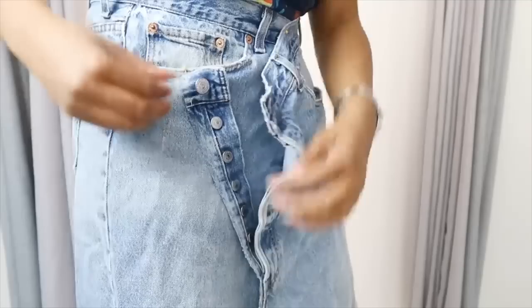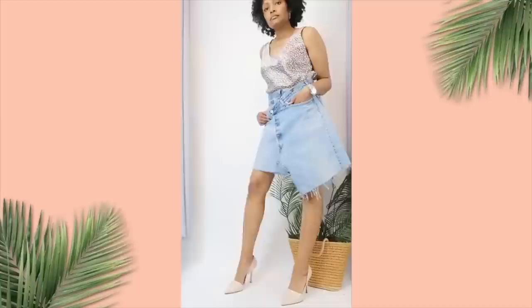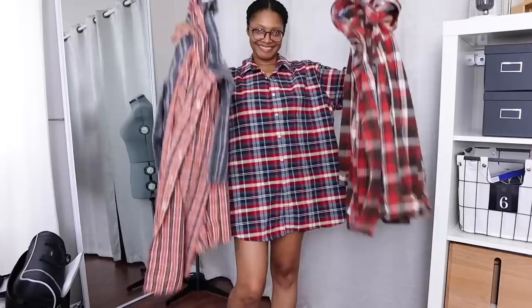The crossover skirt — even though the tutorial is from a couple years ago when it first came out, you're seeing them in all of the regular retail stores right now. So if you just want to take an oversized pair of thrifted jeans and make yours yourself, they are super easy to do.